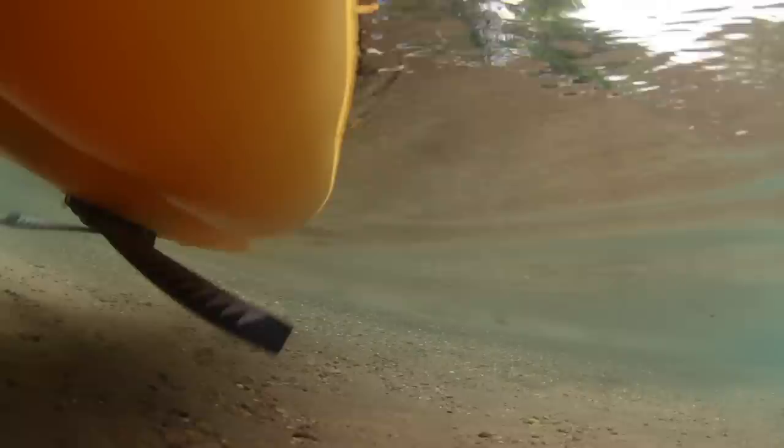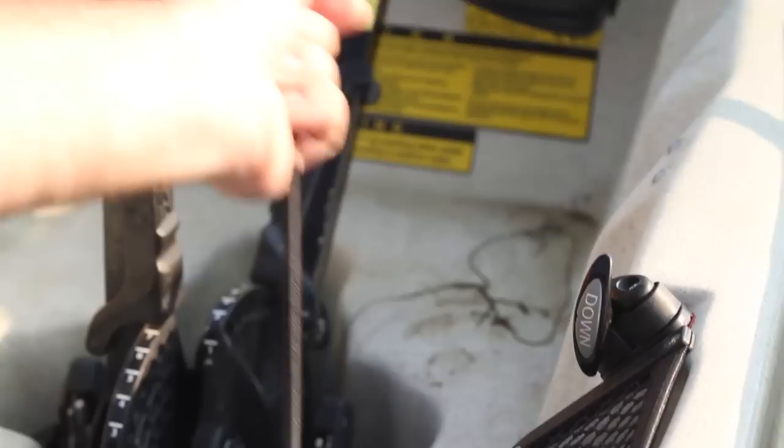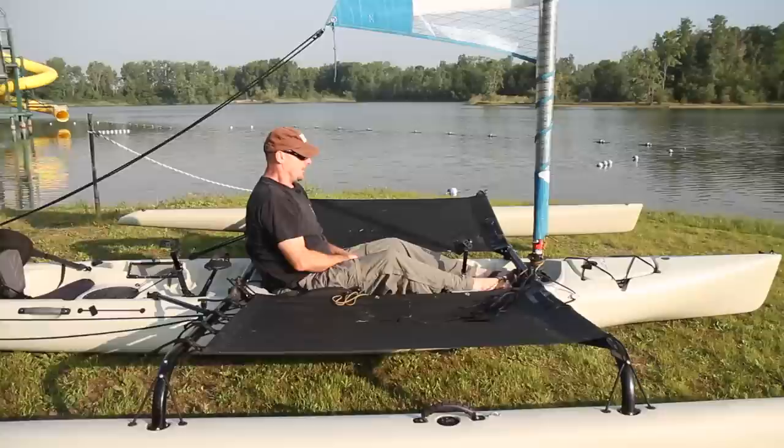I've got fins underneath this boat that pass back and forth on the Mirage Drive. With one foot forward like it is now, the fins are right against the bottom, which allows me to go right up on shore as we are now. It's even got a hook on it so if I want to keep it in shallow water I just hook that onto the post and my fins stay right up tight, or if I'm using it on the wheel cart you'll see that later.